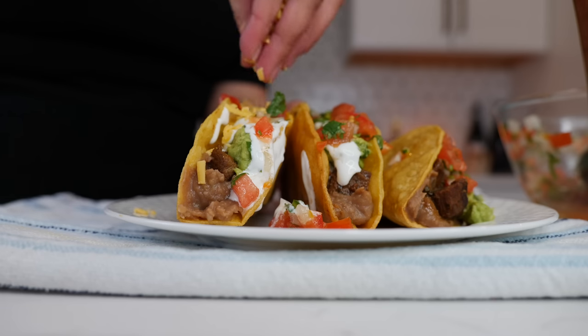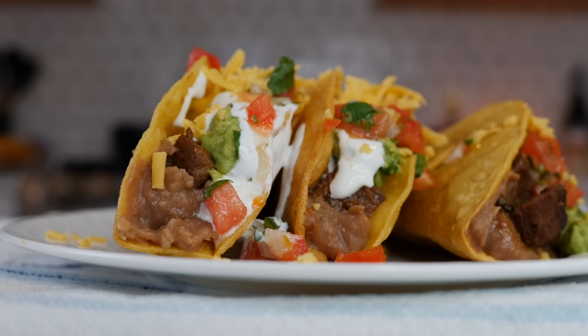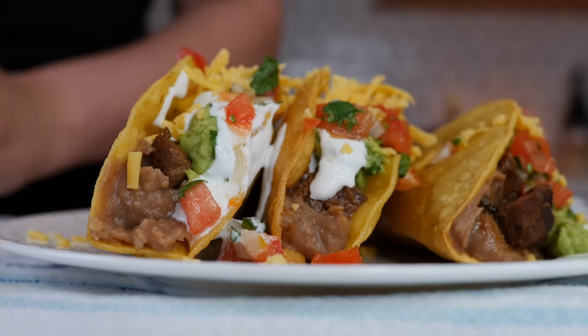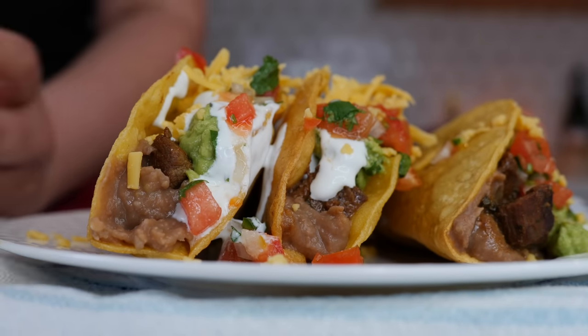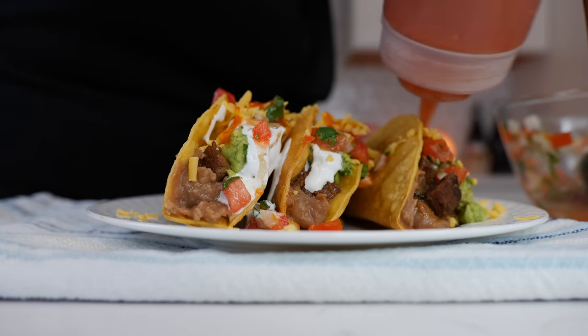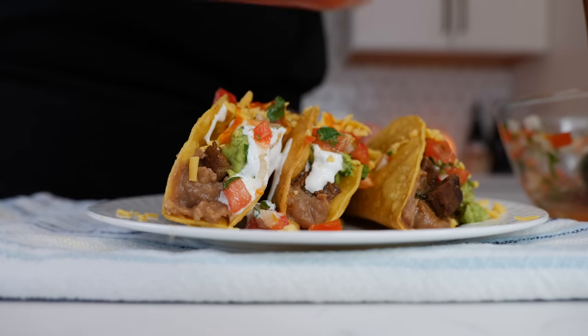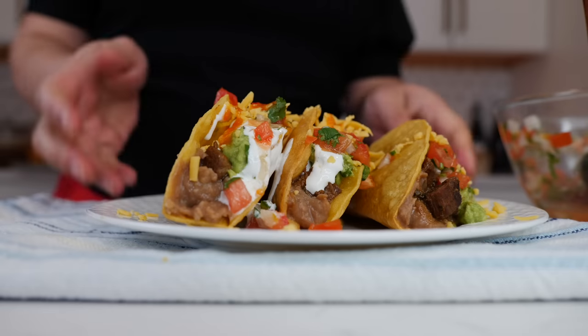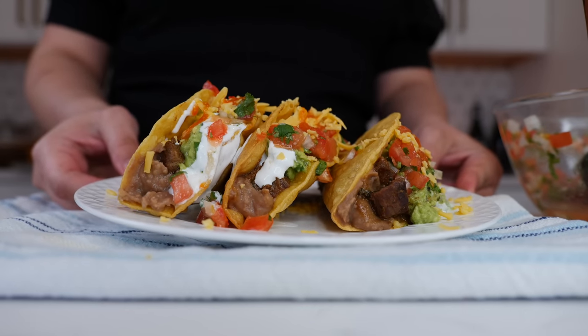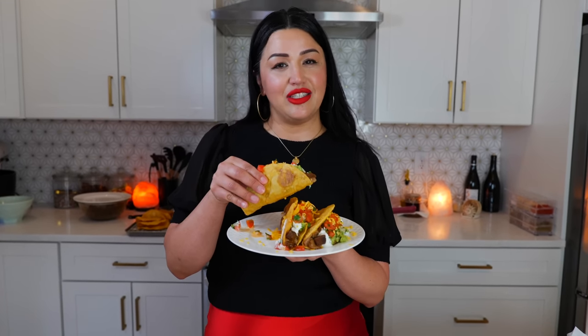Add a little bit of cheese. Be nice to the teenagers — little sweethearts are trying to get home. Your choice of salsa and boom done — some delicious crunchy carne asada tacos for everybody. I know teenagers love crunchy tacos; when I was a teenager I did too, all the way up until my 20s.